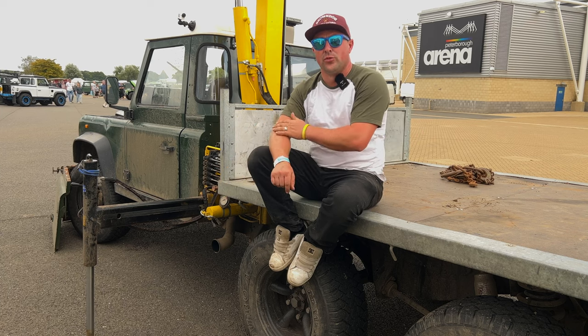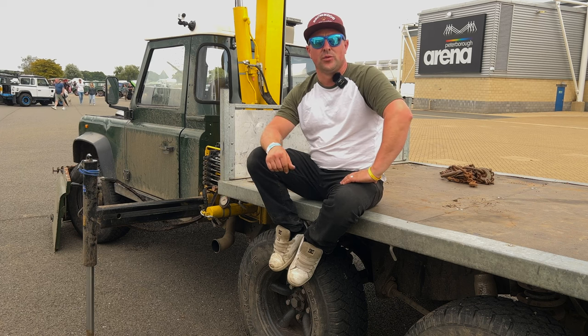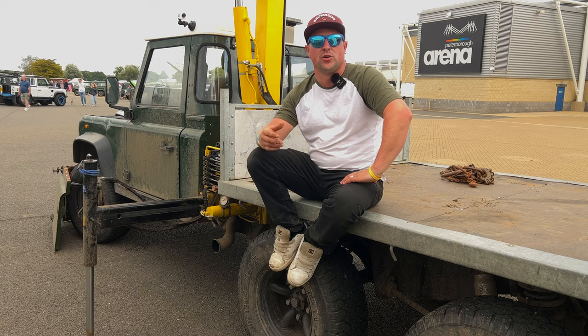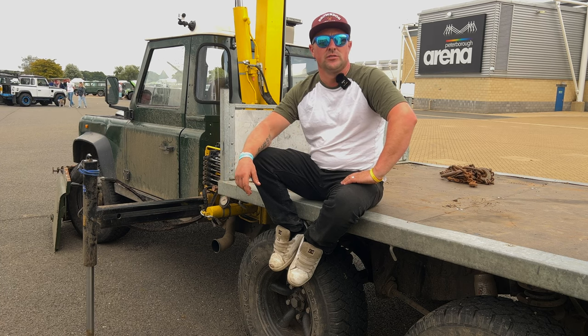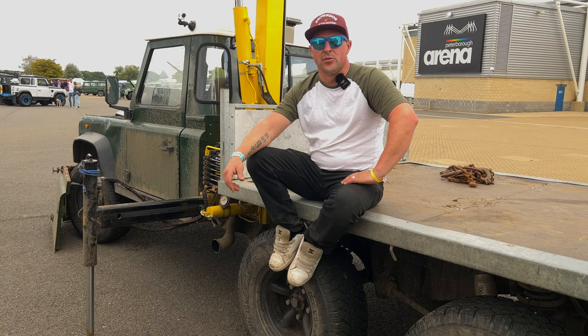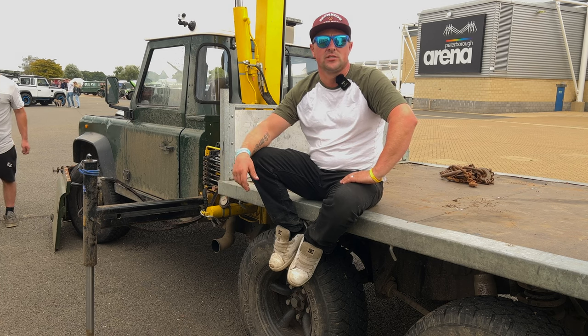That sounds like the ideal family camper or overlander! It does, yeah. It's a double cab model as well. So will you put a box on the back? Yeah, a camping body on the back that lifts off a flatbed body, so I can still use it for work if I want. I deliver a bit of hay every now and again, so it's handy to chuck it on the truck to get into tight places.